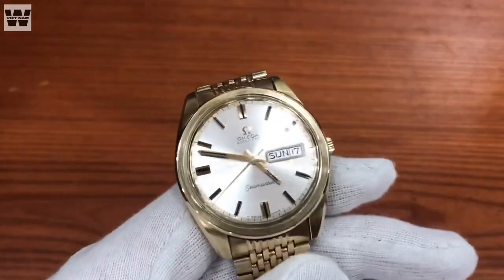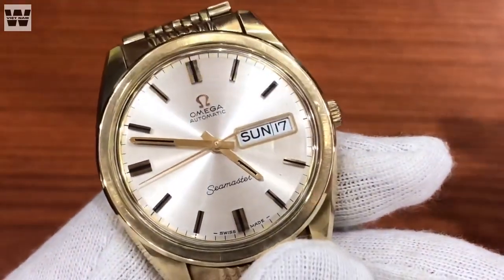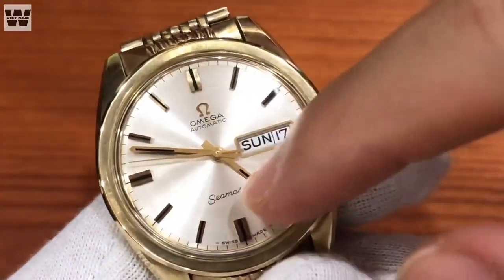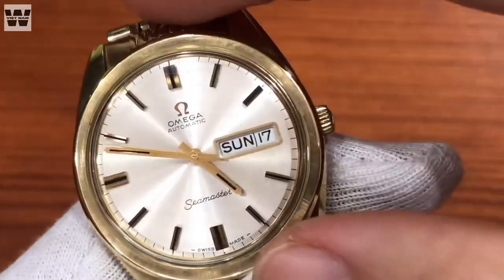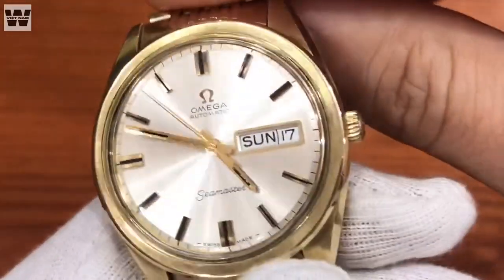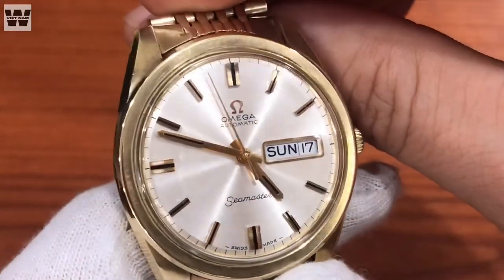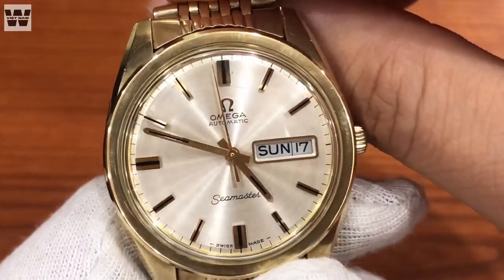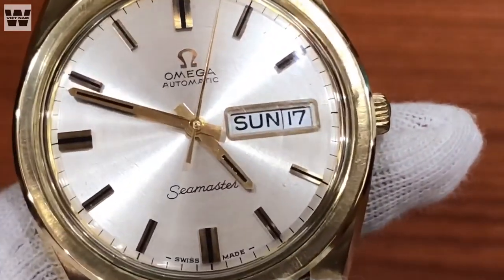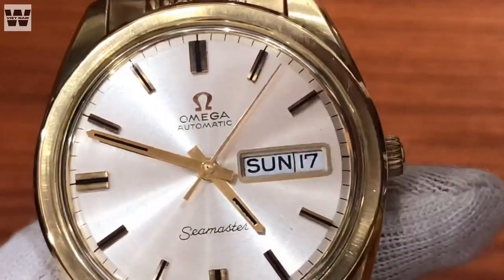Về phần mặt số, chúng ta có một kiểu vân tròn đồng tâm trung tâm. Các bạn sẽ thấy là mặt số đang còn rất là mới, có màu bạc, và do độ mới còn cao cho nên những ánh sáng tạo ra theo phương thức giống như kiểu trải tia mặt trời, rất là đẹp. Toàn bộ các cọc số trên chiếc đồng hồ này đều là cọc số nổi, và cũng còn trong tình trạng rất mới.